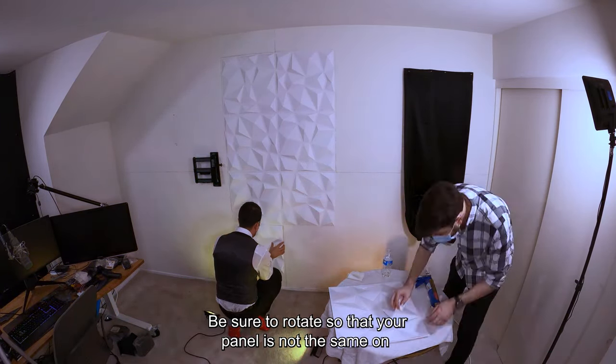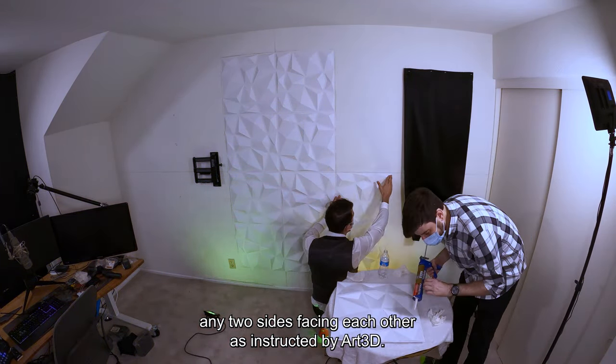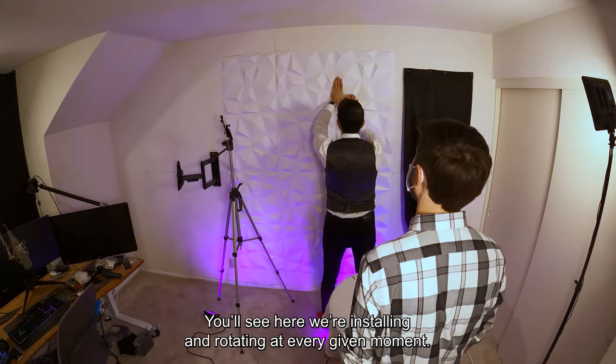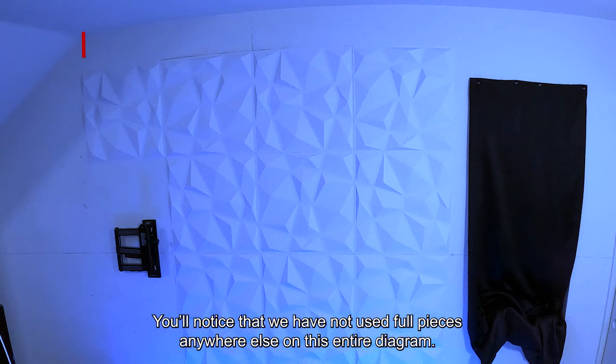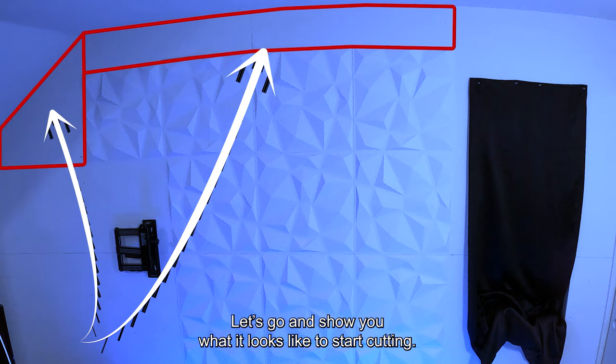Be sure to rotate so that your panel is not the same orientation on any two sides facing each other, as instructed by R3D. You'll see here we're installing and rotating at every given moment. You'll notice that we have not used full pieces anywhere else on this entire layout, and all the rest of them are going to be cuts. Let's go and show you what it looks like to start cutting.